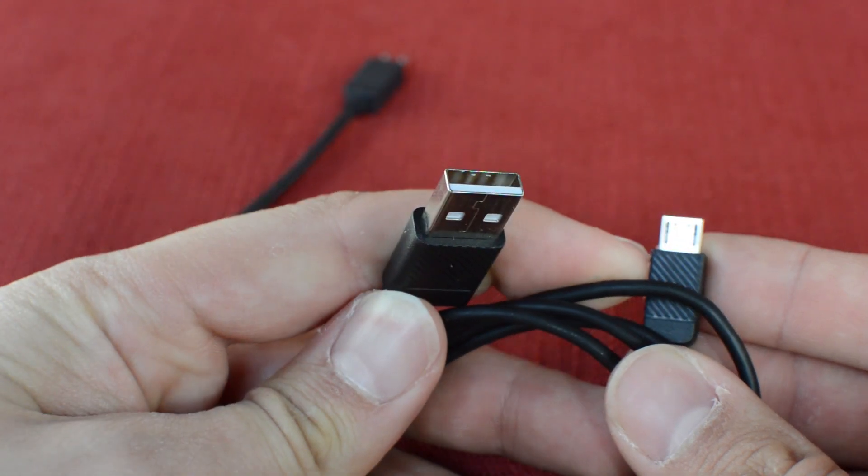It functions as a desktop amp/DAC as well as one for on the go. I paired it with my phone and actually took a trip to the beach with it — it did really well with Tidal and the Tin Audio T2s that I just reviewed, as well as some other headphones. But it doesn't really pair well with higher-impedance, lower-sensitivity headphones.